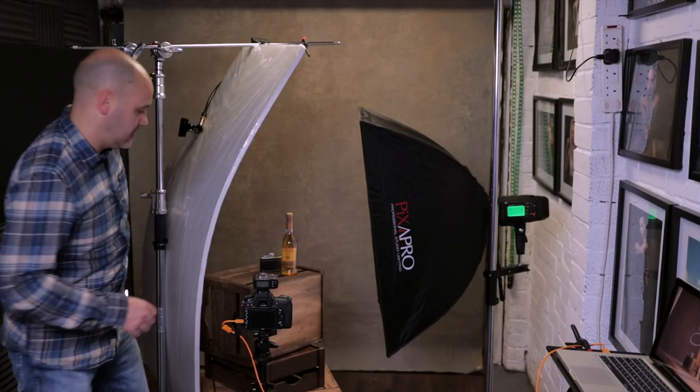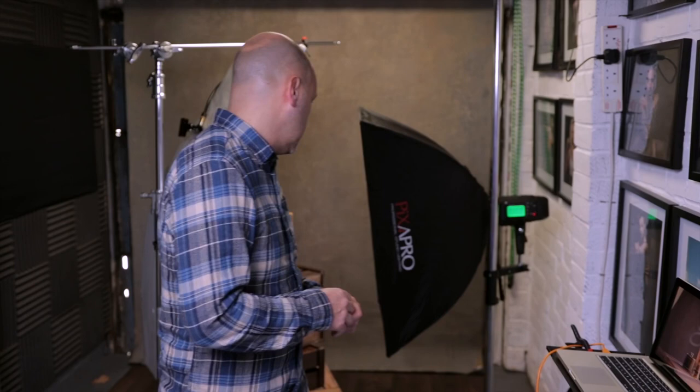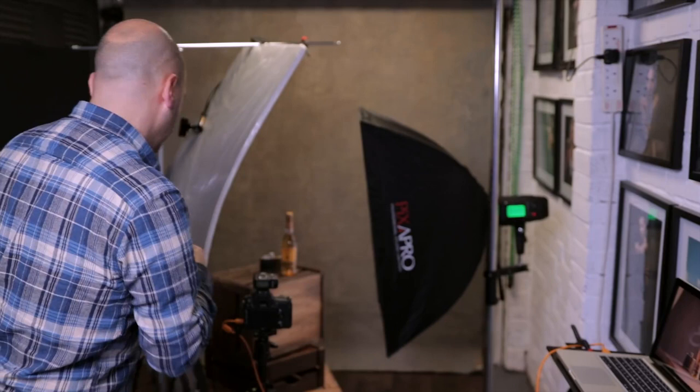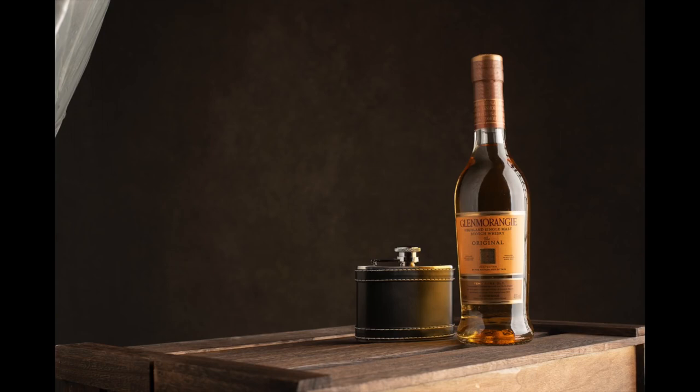I move it back a bit so there's no unwanted reflection on the back. The highlight on the right-hand side is still way too much, and there's too much light on the backdrop because I have an effect I want to apply later. So I'm going to modify the softbox by adding a strip box grid to one side — this controls the spill on the background. You can use a card or flag, but the grid is an easy way to do it without it appearing in the shot.